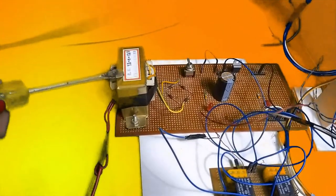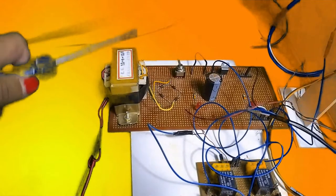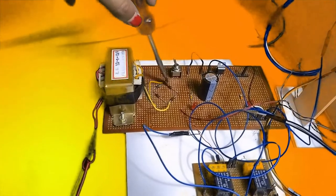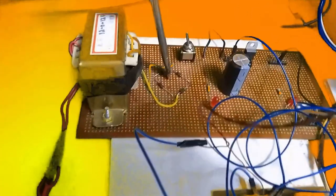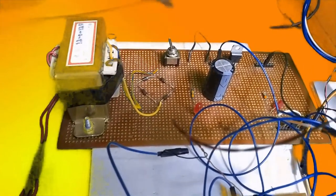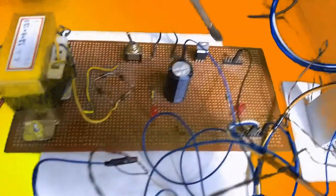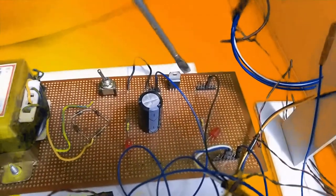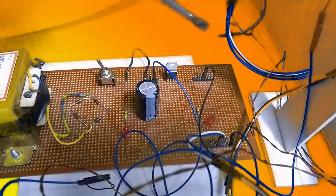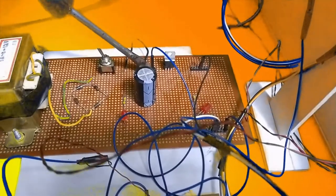First of all, the transformer will convert 230 volt AC to 12 volt AC. Then the bridge rectifier will convert 12 volt AC to 12 volt DC. Then the 7805 voltage regulator will regulate the supply, and in our output we will get two voltages: 5 volt and 12 volt.